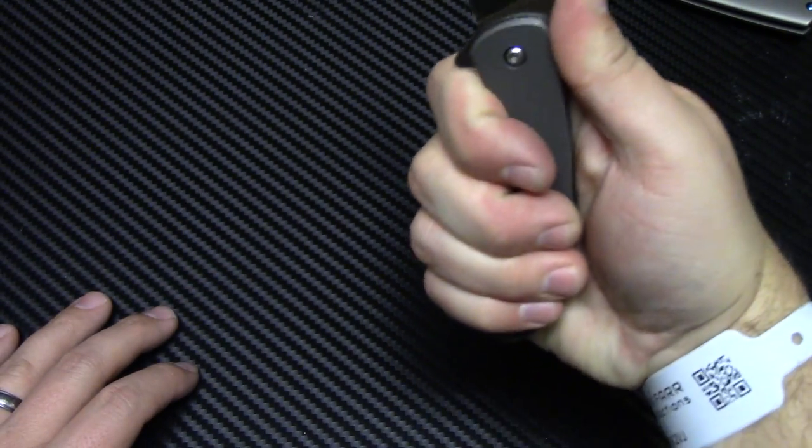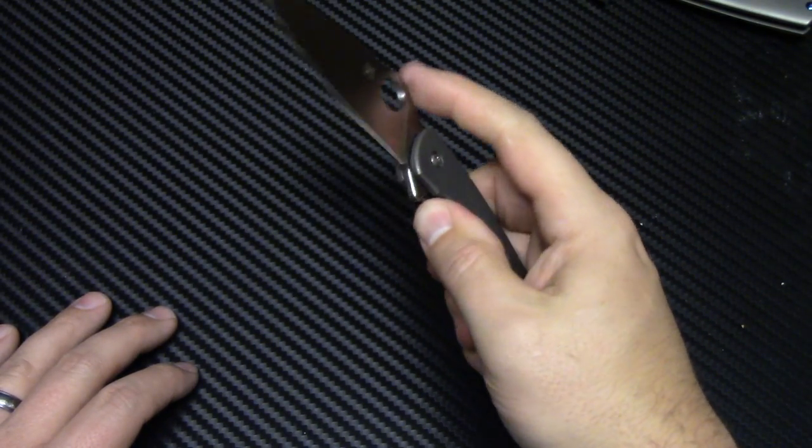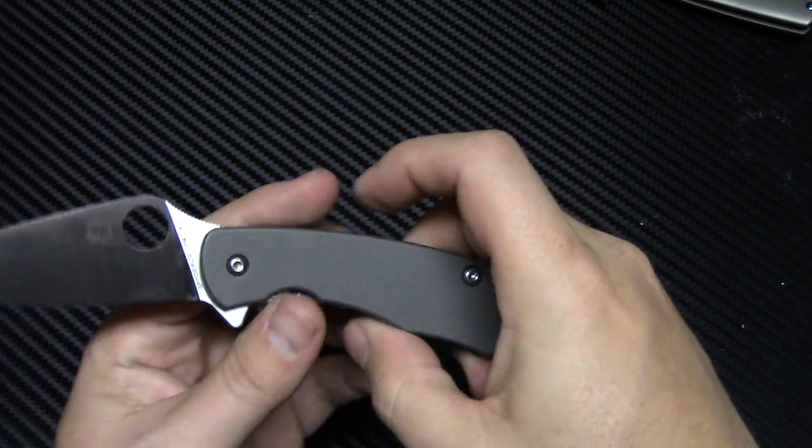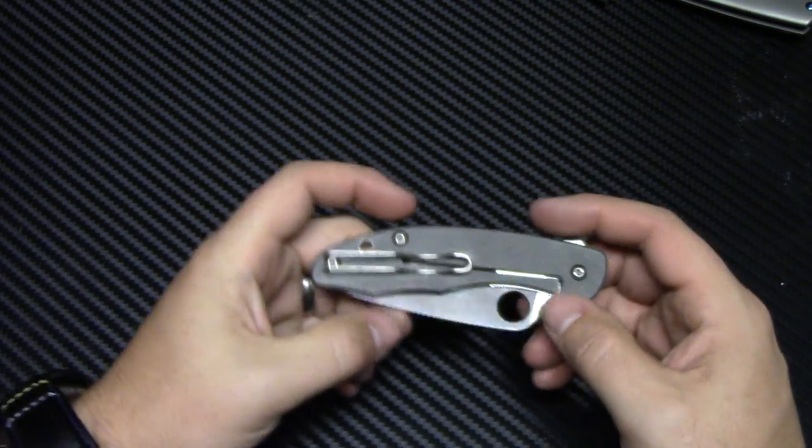Grip-wise, very comfortable. Great ergonomics. Feels great in the hand — it's about perfect for my size hands. It is, like I said, about 4 inches closed. So it is kind of a smaller to medium-sized knife, I'd call it.